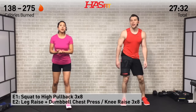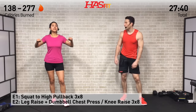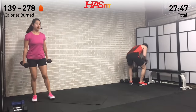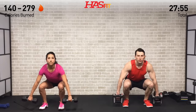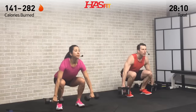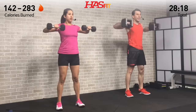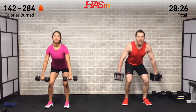Next superset: a squat plus high pullback, and either a leg raise or knee raise with a dumbbell chest press. You'll need both dumbbells for both exercises, three sets of eight each. Feet are shoulder-width apart, drop the weight back in your hips for a traditional squat, dumbbells to your side, and as you pull up bring those dumbbells up to about chest level and pull back. Use the power from your legs to help propel those dumbbells up, and at the top bring those elbows up and pull back.